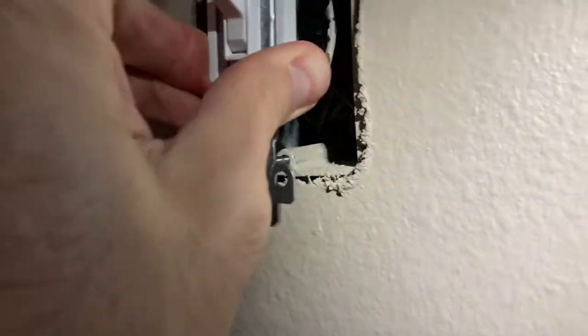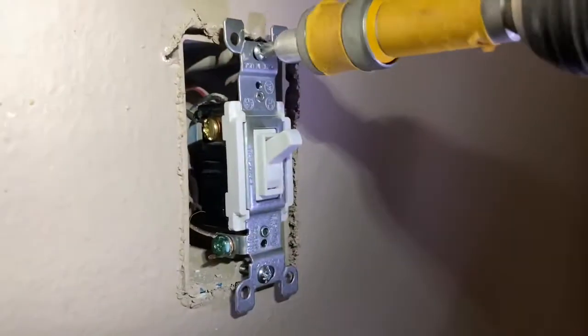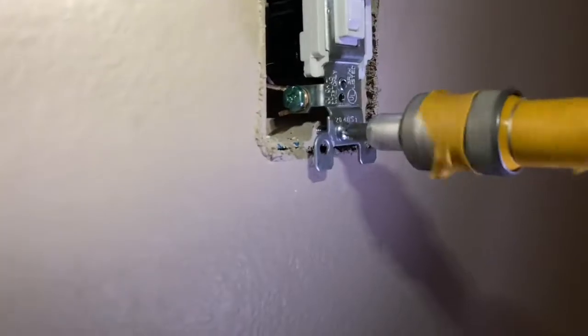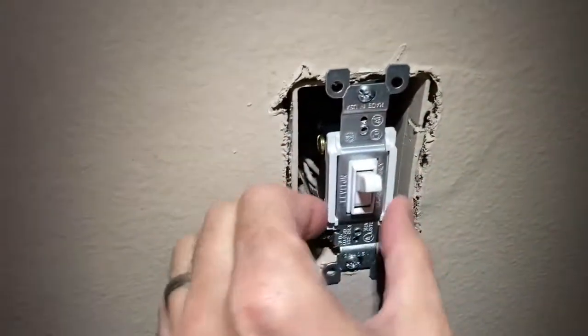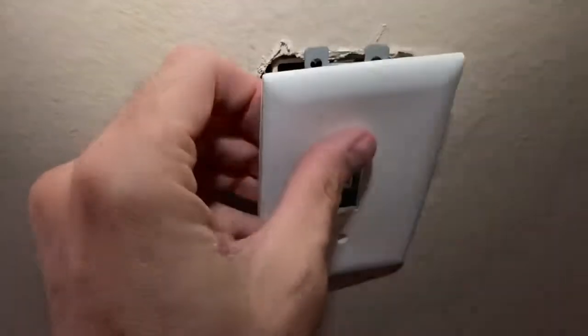With those set screws nice and tight, those wires are not moving anywhere. I didn't over-tighten them but gave it a little elbow grease. You can use a drill or screwdriver — be careful not to over-tighten, you don't want to bend anything. Just make sure it is firm and snug with no play at all, and there is our first light switch replaced.